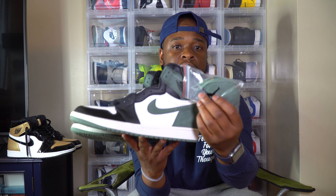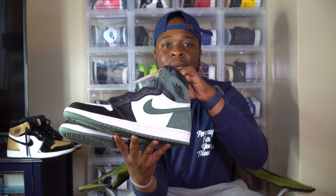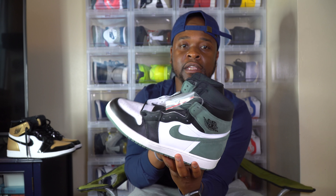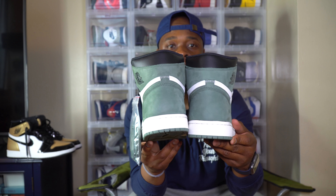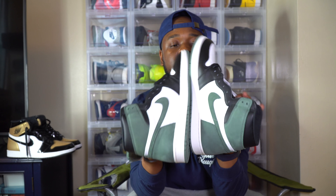But y'all don't care about that — let's just get to the shoe, and here it is. The Best Hand retro ones. Came with a different set of laces — got the green laces to go with the suede green in the back. As y'all can see, the Best Hand retro ones. It's clean man, very very clean shoe.